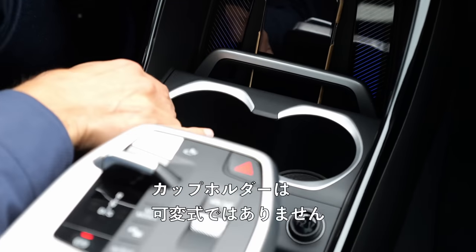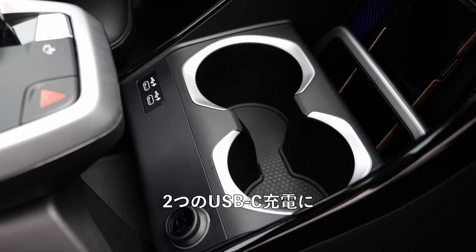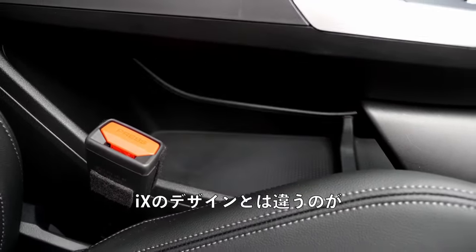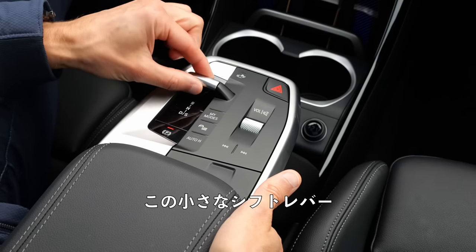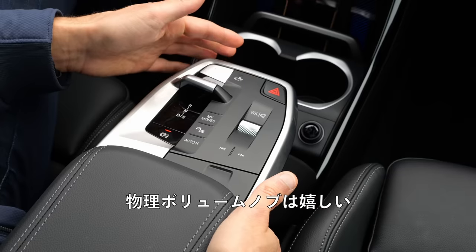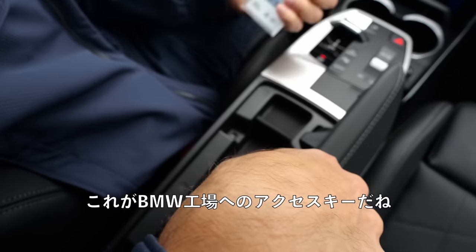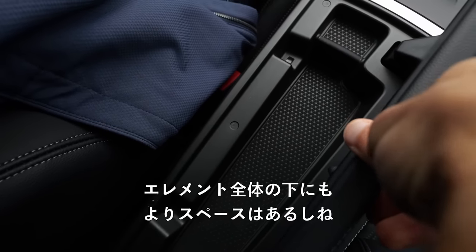There are cup holders — not adaptive, which is one thing that's missing. Two USB-C chargers. Then you have this flying console — you can grab underneath it, taken from the design of the iX. A very small shifting lever, and still a real volume jog — I love that. Press to open this split. Some space here, but more space definitely underneath the whole element.